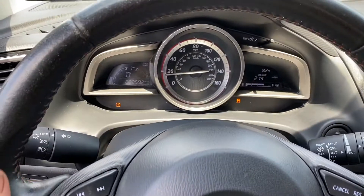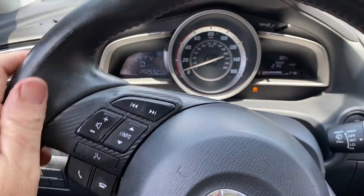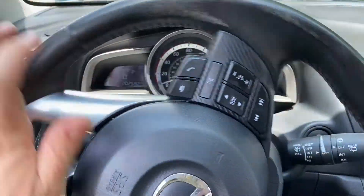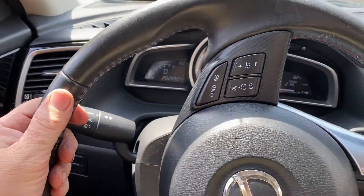Sure enough it went into limp mode — the check engine light is blinking. You do not want to drive the car fast when it's blinking. I have no power, and if this car were on the highway you would have serious problems.